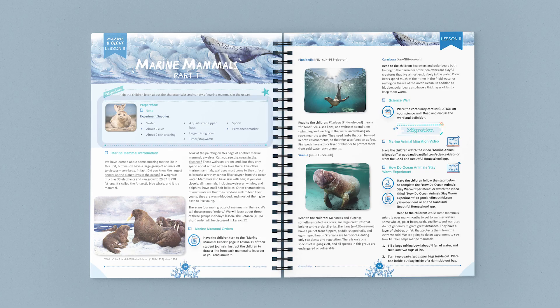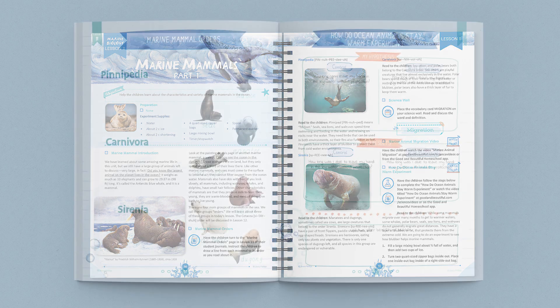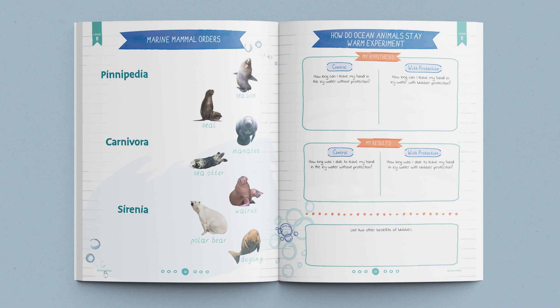Let's take a look at one of the lessons in this unit. At the top here, you can find a list of the supplies you'll need for the experiment. This lesson starts with a discussion on marine mammals, and together you study a painting of a walrus. Next, the students open their journals and complete a follow-along activity as they learn about the main orders of marine mammals.